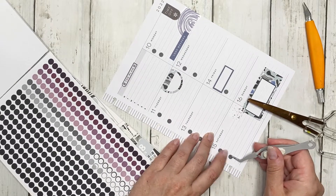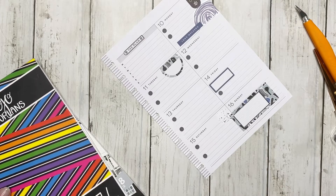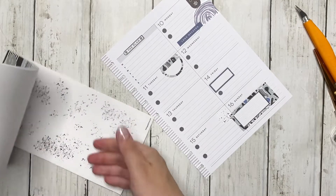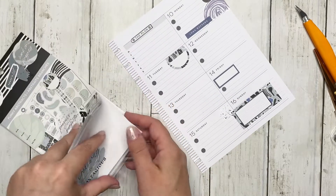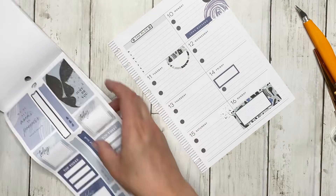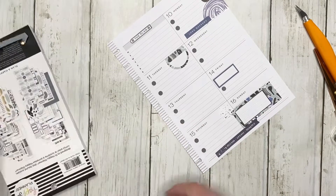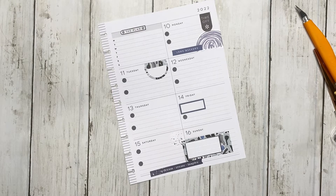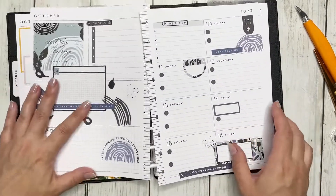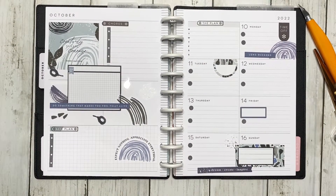There we go — see, super simple, but I like it because it's colorful. I feel like I need a quote on this page. The problem is I don't think there are any smaller quotes that would work. How about this one — 'dream, create, inspire.' I like that. Super simple spread but I really like it. I like the overall spread — I have plenty of room for function, and to me it is perfectly decorative.